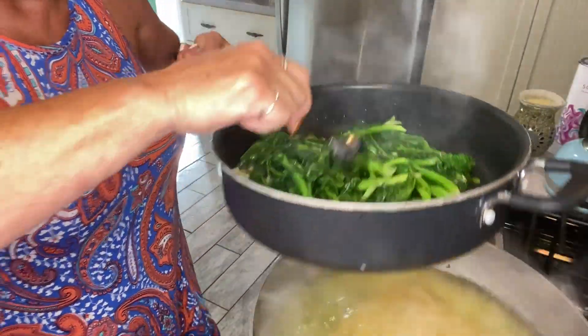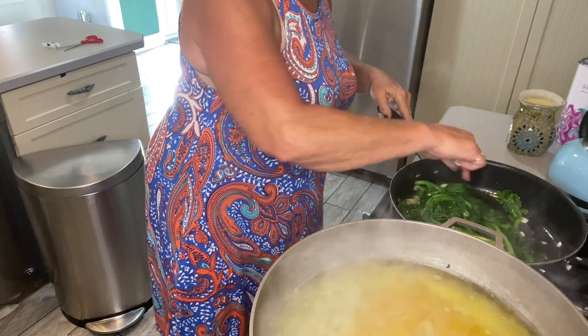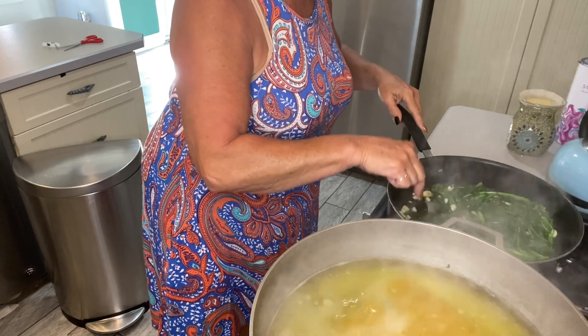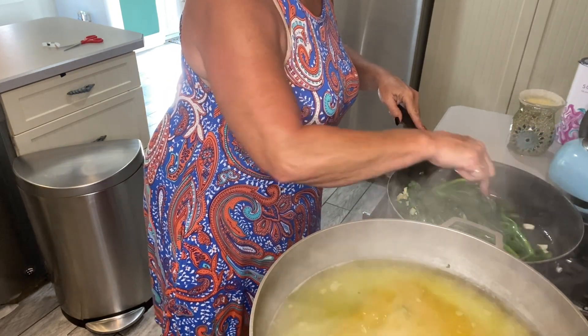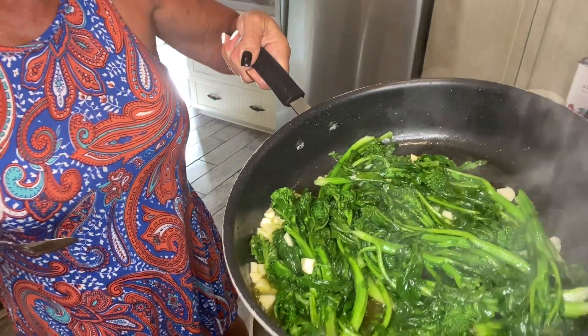And that's broccoli rabe, guys. You're better off under-boiling it than over-boiling it, because it will continue to cook in your oil. Do not over-boil your broccoli rabe — you will ruin it. You won't even get the love of broccoli rabe if you don't cook it right. This is broccoli rabe. That's how it's supposed to look.